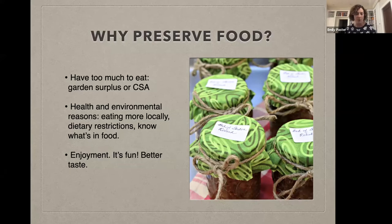So why do we want to preserve food? First, maybe you have too much. You're a gardener, you're getting a CSA box, you tend to overbuy at the farmer's market. The week is going on and you're rapidly watching the fruit and vegetables you've spent money on or grew yourself start to get a little long in the tooth. Having these techniques in your back pocket is a great way to preserve some of that food and prevent food waste, which we know is an environmental problem.